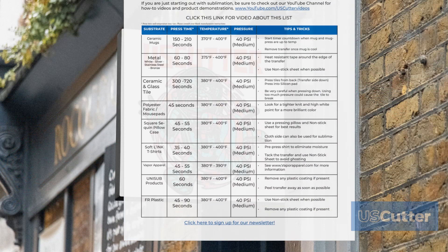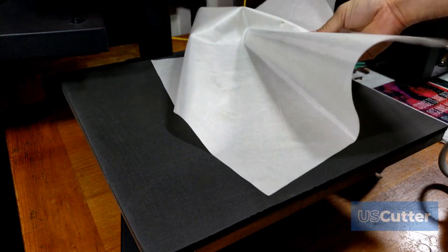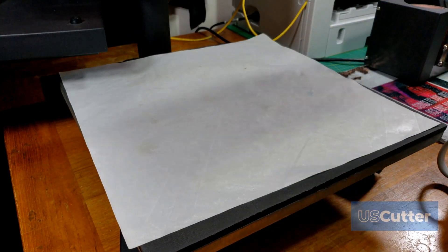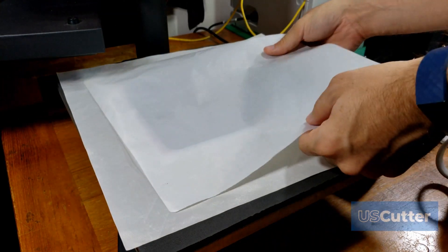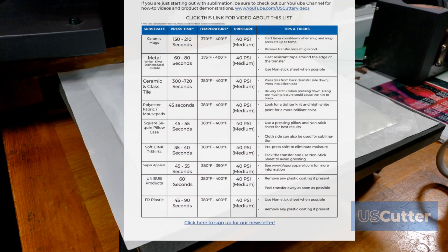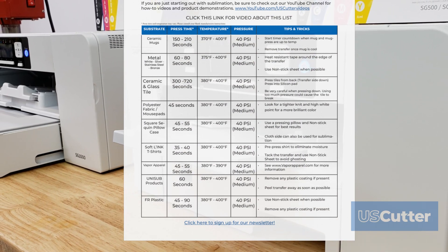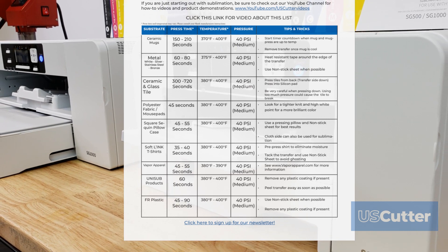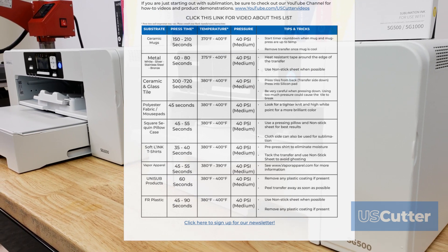Up next we've got ceramic and glass tiles, and this is a little different — you'll notice a big time difference here. Temperature is 380 to 400 degrees Fahrenheit, 40 PSI medium. With these, you want to press them from the back with the transfer side face down into the silicon pad, so make sure your silicon pad is preheated. Be very careful when pressing down — too much pressure could cause the tile to break, and too much heat could cause it to yellow.